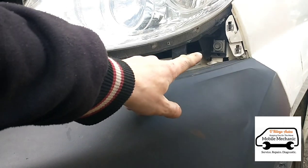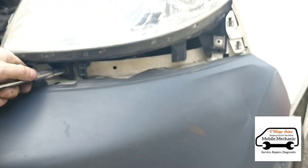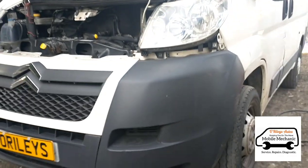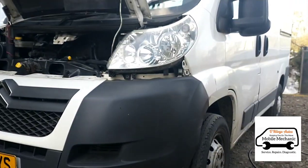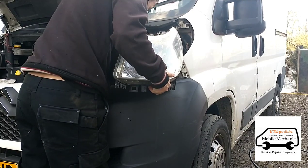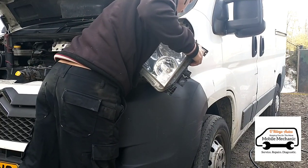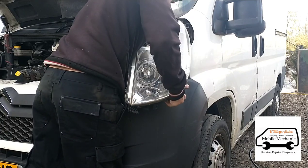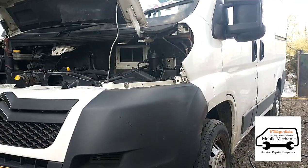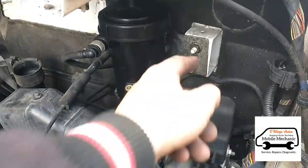That leaves access to two 10mm bolts. Now we can take a step back, yank the headlight out, disconnect the plug, and we've got full access to the bolts of the housing. I'm going to take the whole housing out and have a look to see if there's a bolt missing on that too.